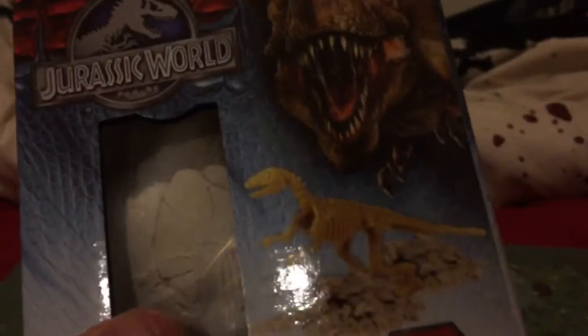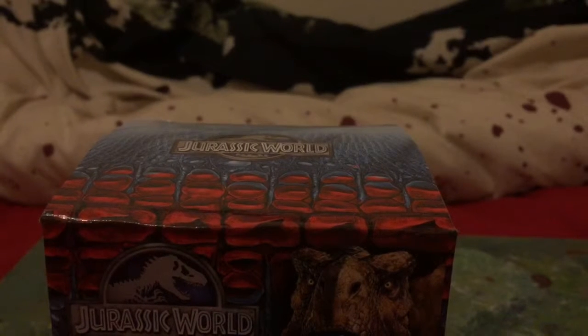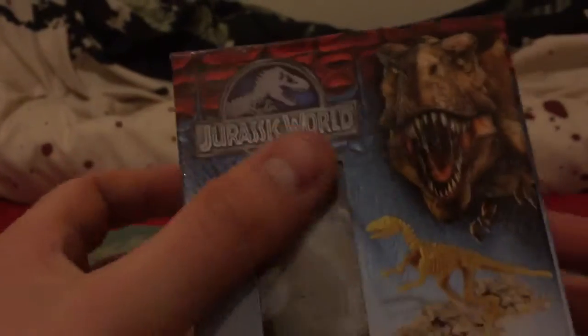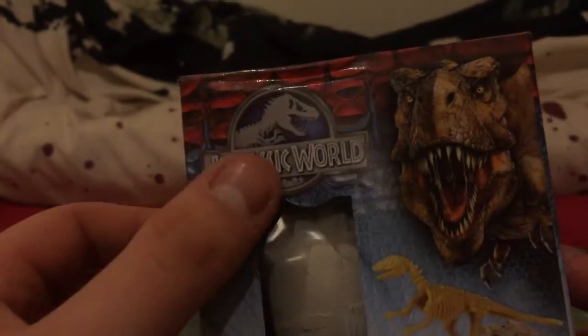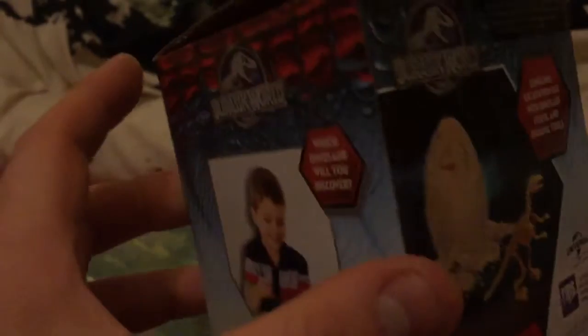I've opened it and had a bit of a scrape at it. You're supposed to get this inside. I don't quite know what it's going to be like, because I got one once and it was a piece of plastic with a fossil moulded onto it — and it was a little disappointing. But it is officially licensed; it's got the logo there, it's got the T-Rex there, so it must be legit.